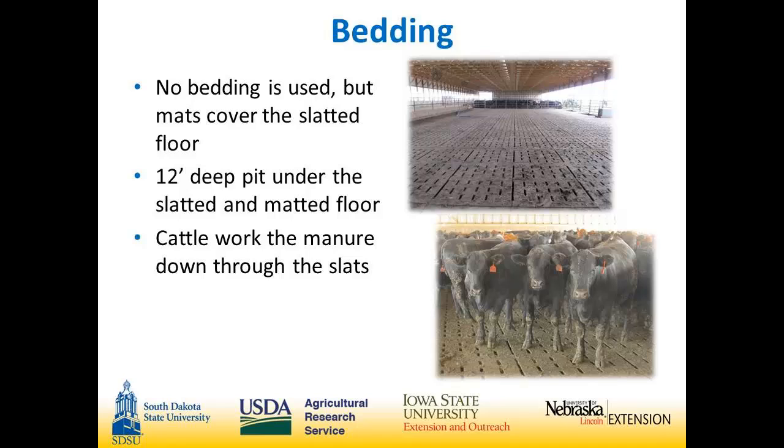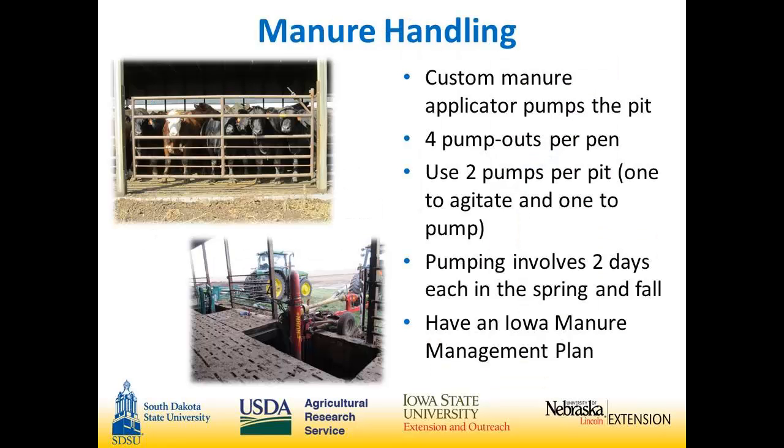There is no bedding in the deep pit. We have a 12-foot pit and that's still not a full year's storage. You can see the cattle work the manure through the slats. We happened to haul manure this year when we had a pen empty, so you can see the slats stay very clean.